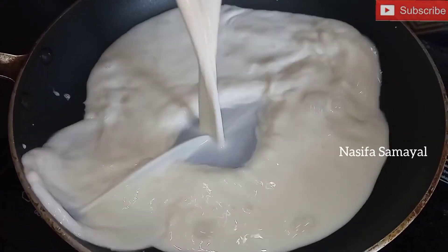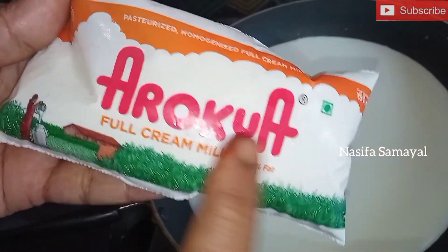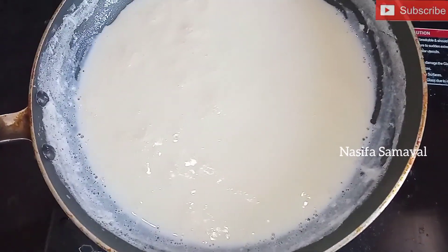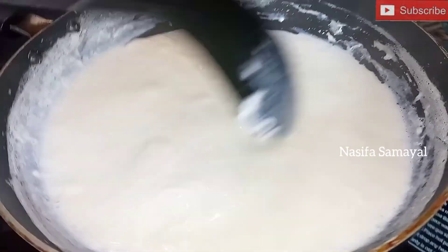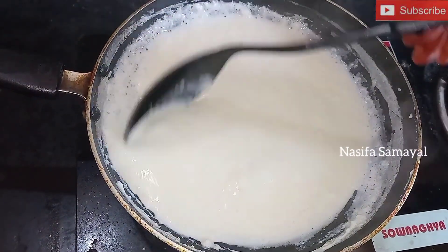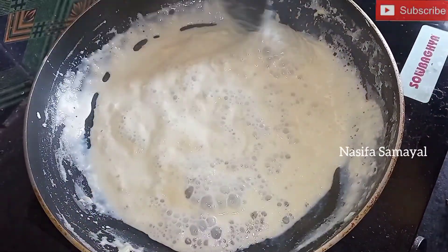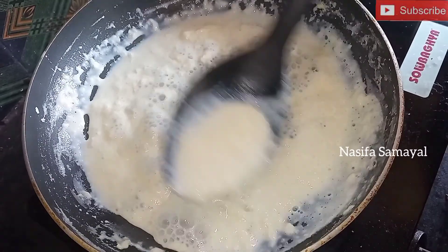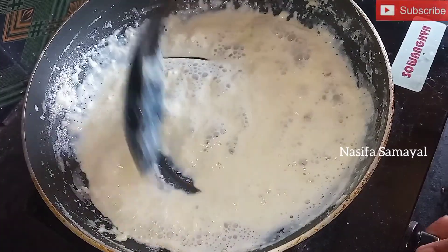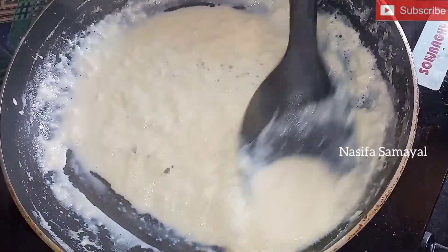Now, we are going to make our food without water. We are going to make our food full cream. We'll enjoy all this. We need to use our food full cream.